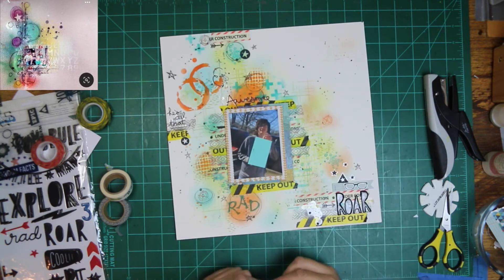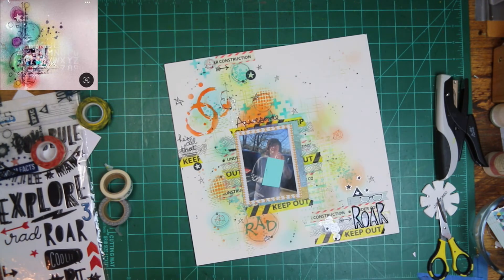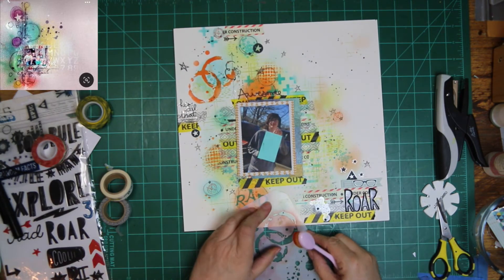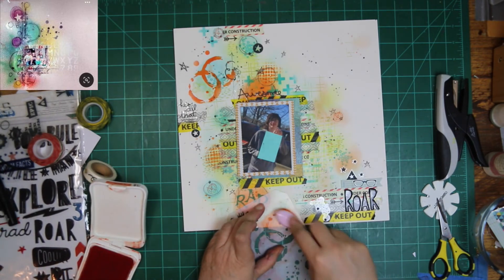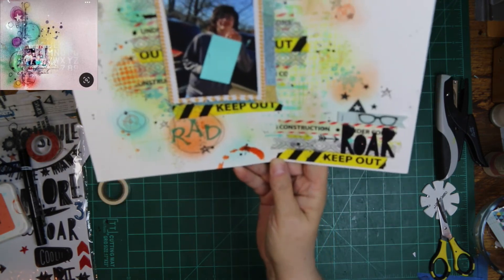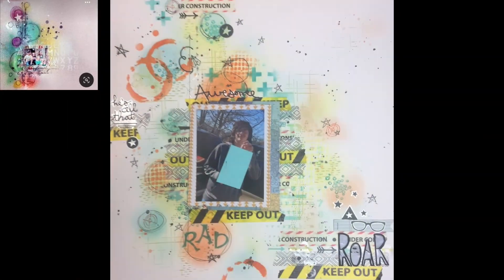Y'all can see me doing the doodling — it is something very simple, just a little star, the kind you make in grade school when you think you're so awesome because you learned to make it, and here I am many years later still making them on my layout. I was looking at that big blotch of orange up there in the left-hand corner and thought I need some down towards the right, so I put it down in the center to give it a darker orange color down there.